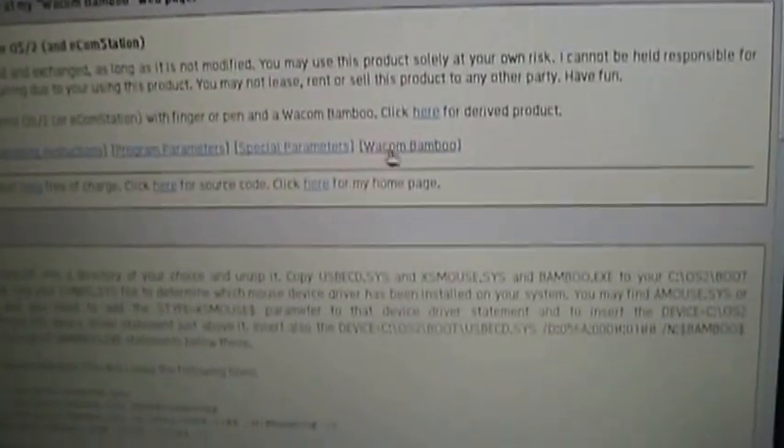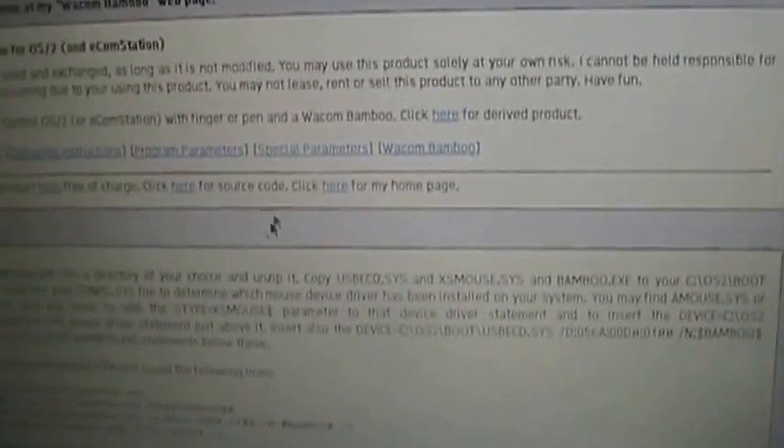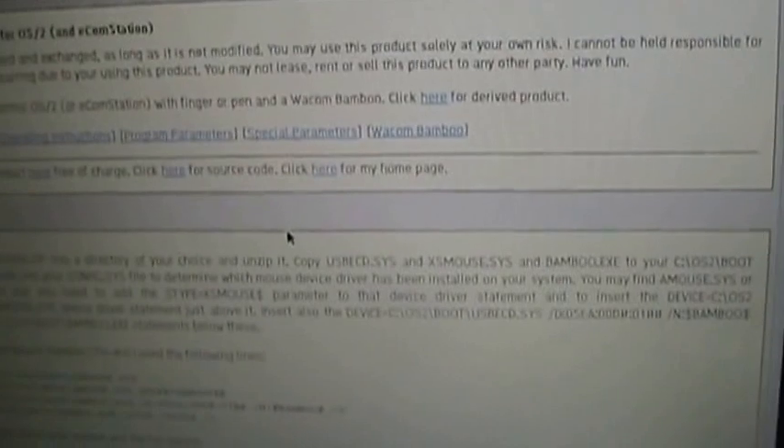I want to thank Winbrew for developing the driver for the Wacom Bamboo and making it open source. You can download it for free at his homepage. It has been very nice to have the Wacom working on eComStation. Thanks!